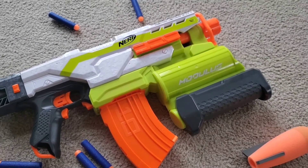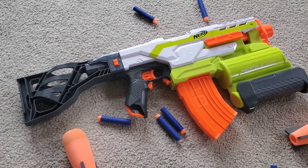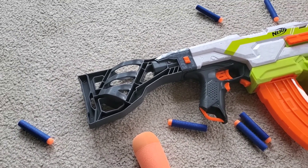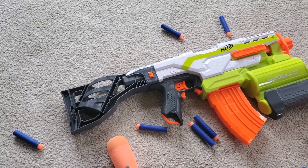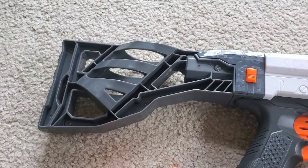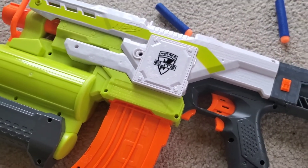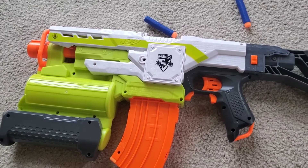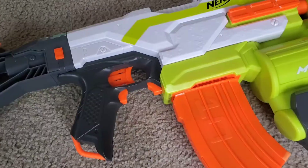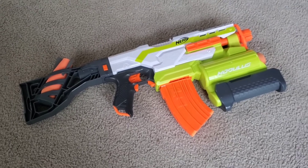Overall, I really like the Nerf Modulus Demolisher — I think it's really cool. My only complaint is that when you have the missile in the stock and try to rest your cheek on it, the missile kind of blocks your vision and it's just not very comfortable. But that's really about it. I definitely recommend getting the Nerf Modulus Demolisher, if you can get it on sale. It's normally $50 according to the Amazon website, but if you can get it on sale or you're willing to pay that price, go for it because it's really good. That concludes my unboxing and review on the Nerf Modulus Demolisher. Thank you for watching, and see you guys later.